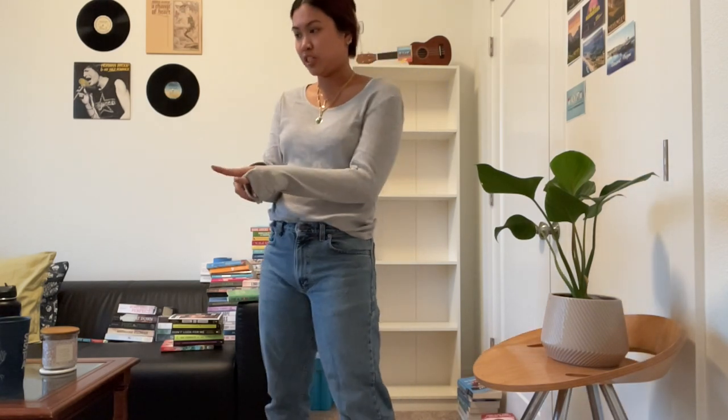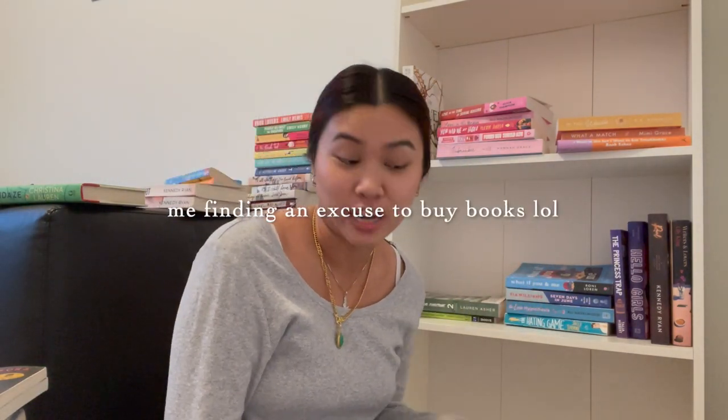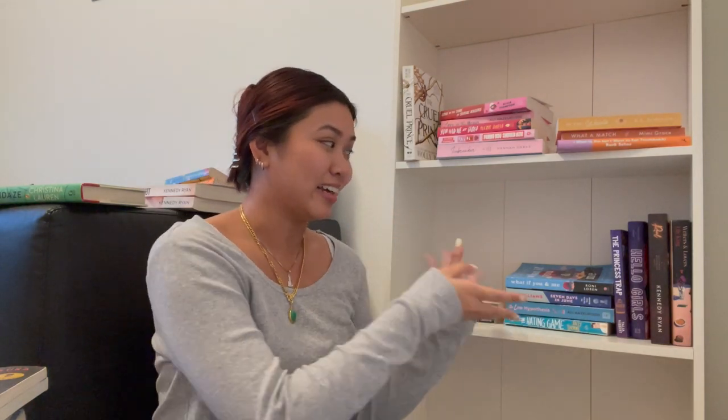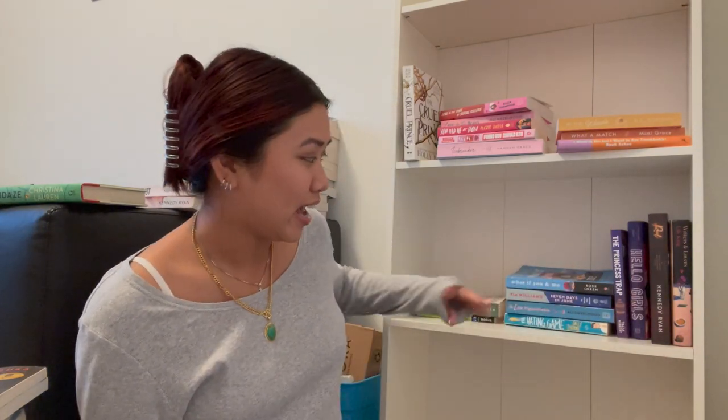I'm going to go to my TBR shelf and stack some of those. Okay, so I have all my books in front of me now. I'm kind of questioning if I have enough because I have two large stacks and this is it, but I have five shelves to fill. I don't plan on doing any flipping — I wanted to just do horizontal books across — but now I think I might have to do some laying flat because I don't have enough books.